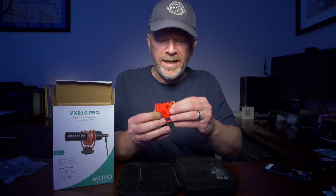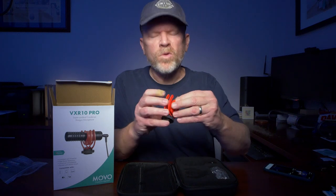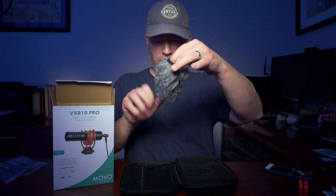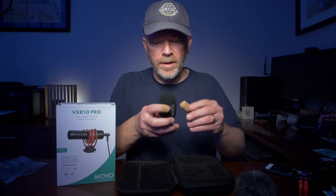This is the microphone shock mount — it's a Rycote, and they make a big deal about that Rycote being a separate company. We'll see how that works later. Dead cat — not a dead kitty, dead cat. It's kind of shedding like real cats.